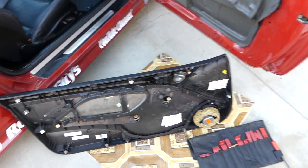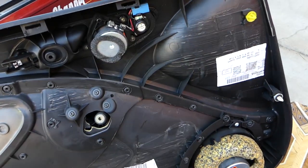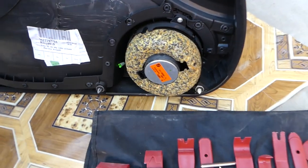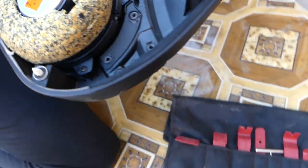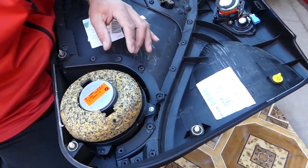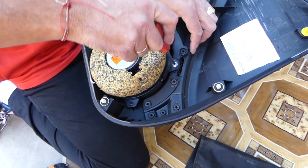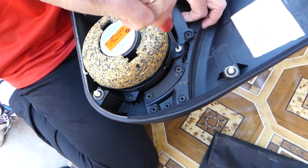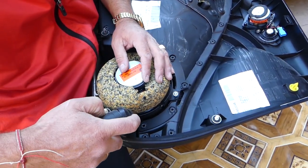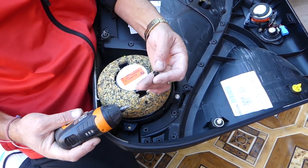With the door panel out of the way, you can see this is where your main door speaker is located. Those are the tweeters and the small speaker. To remove it you need a Phillips screwdriver — all the tools and parts will be listed in the description below. You can use an automatic screwdriver too — just push the button and it comes out, no time.